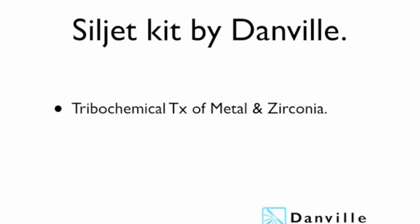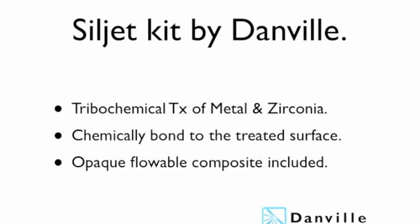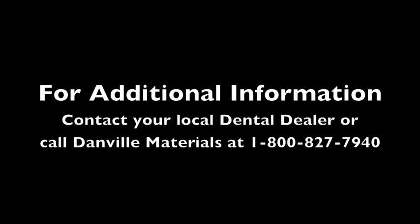SilJet by Danville is a complete kit to enable you to tribochemically treat metal and zirconia. The embedded aluminum oxide particles are coated with silica so you can chemically bond to the surface with any composite. Included in the kit is the silane coupling agent S-bond and two shades of acolyte opaquer. If you would like additional information, please contact your local dental dealer or call Danville Materials at 1-800-827-7940.